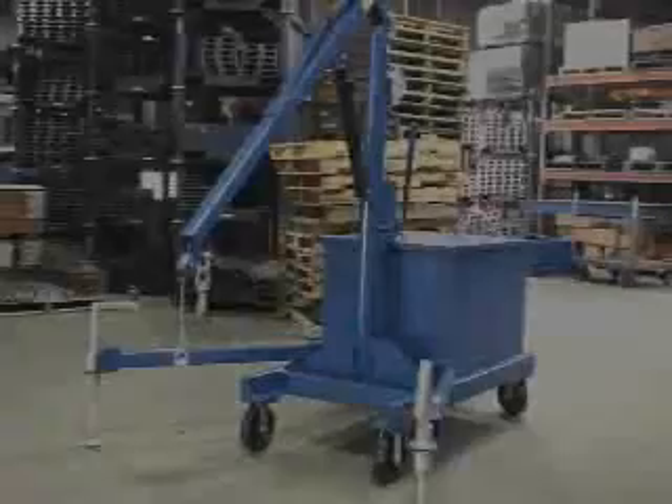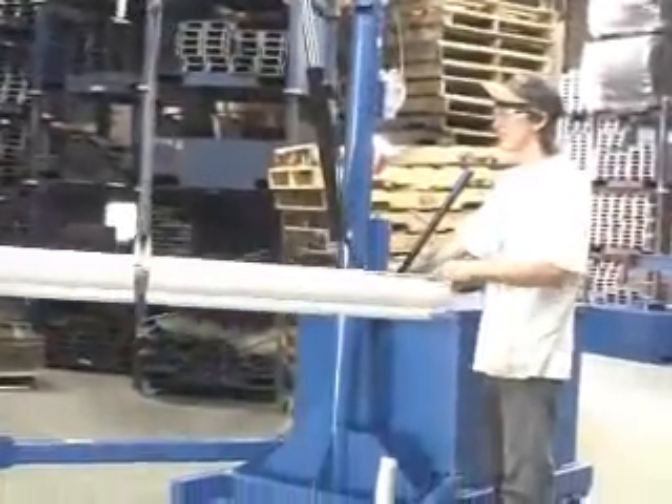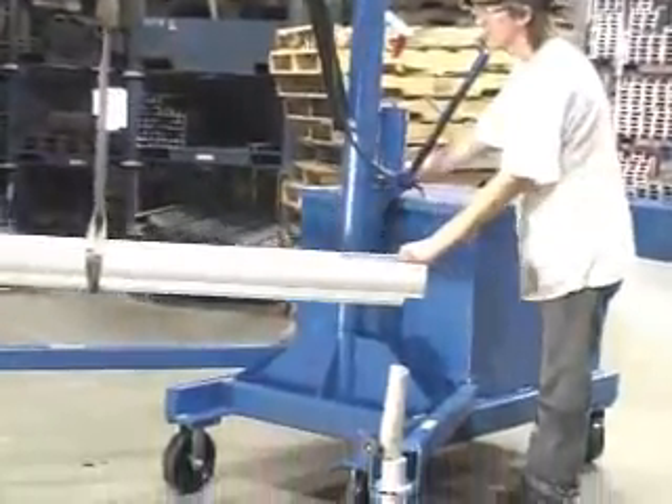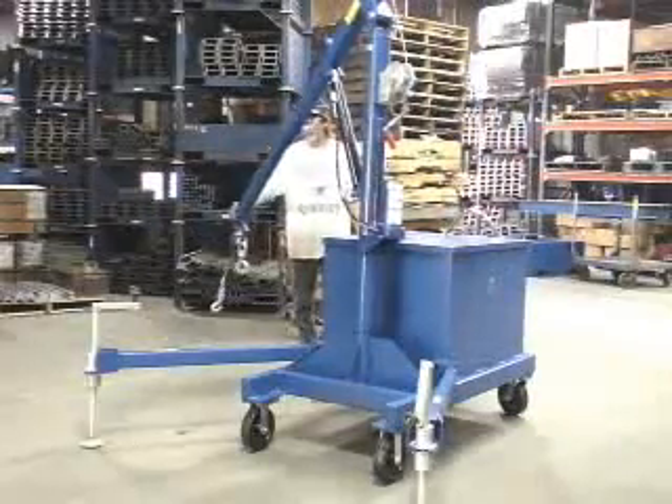Portable cantilever hoists are designed to handle your toughest material handling problems. These sturdy units will increase efficiency in your workplace while reducing injury in your workforce. Handling heavy, bulky loads is a cumbersome and potentially dangerous task if you don't have the right equipment for the job.